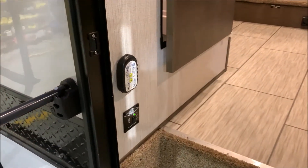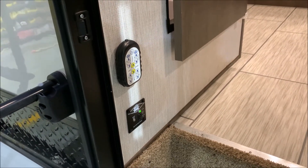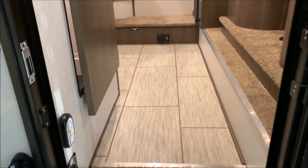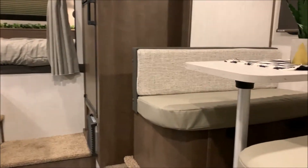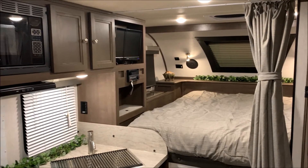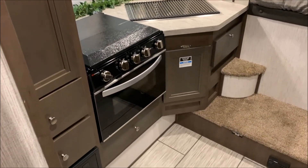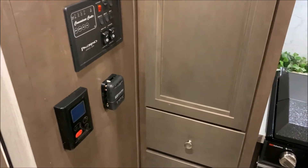Moving to the inside, we have the remote for your jacks. The yellow buttons in the middle will run them all at the same time, or you can run them individually with the white buttons on the outside. The green light below means you have power to the remote, which has to be turned on before you can operate the jacks. One unique thing you'll notice with the 2902 is the slide room with the booth dinette, which really opens up the floor space. This is a great truck camper if you plan on going out for weeks at a time — very spacious with lots of storage.